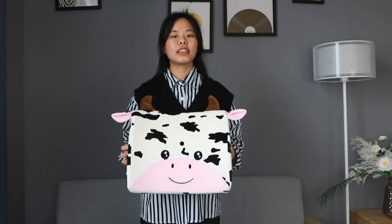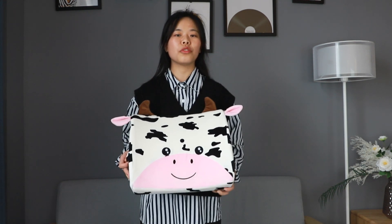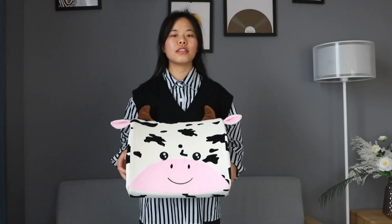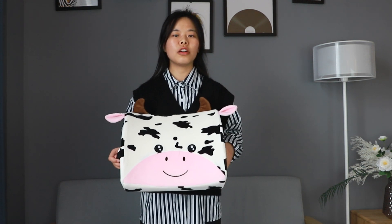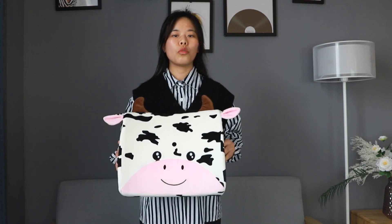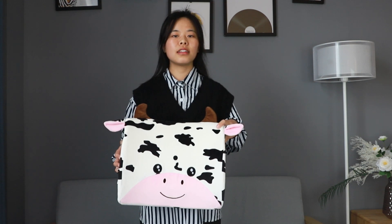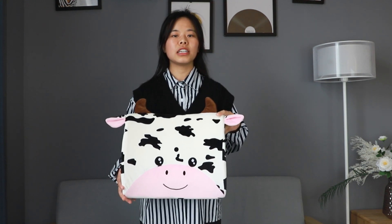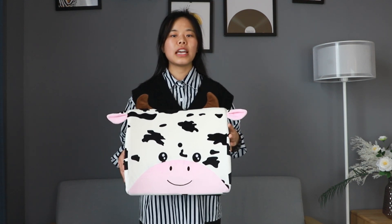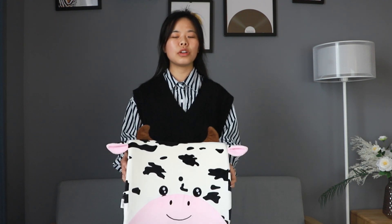Hello everyone, today I will introduce three new items to you. They are pillows designed in the shape of silicone and their fabric are all 100% polyester. For the cushion, it is filled with 100% memory foam.